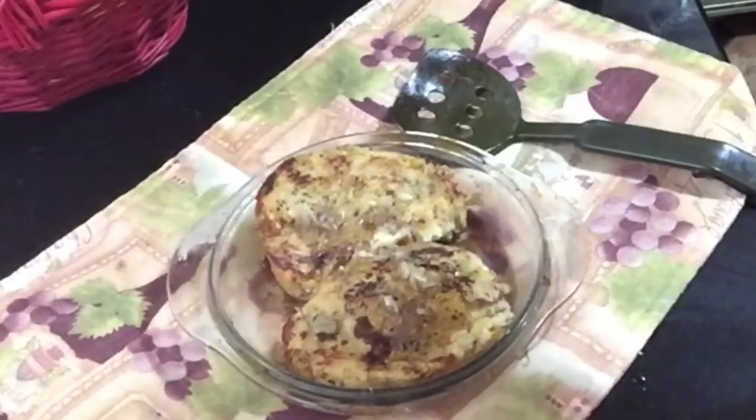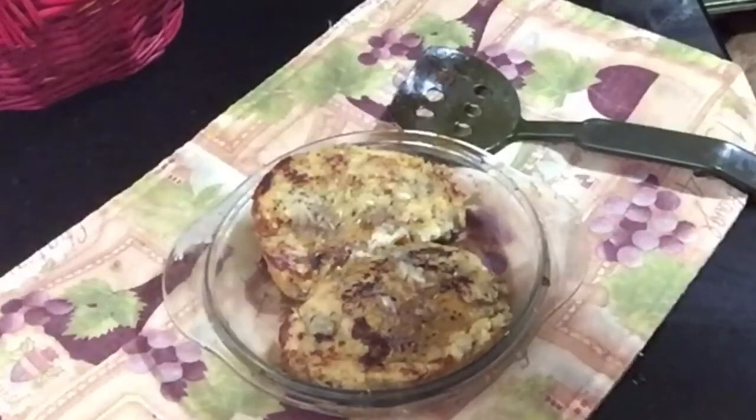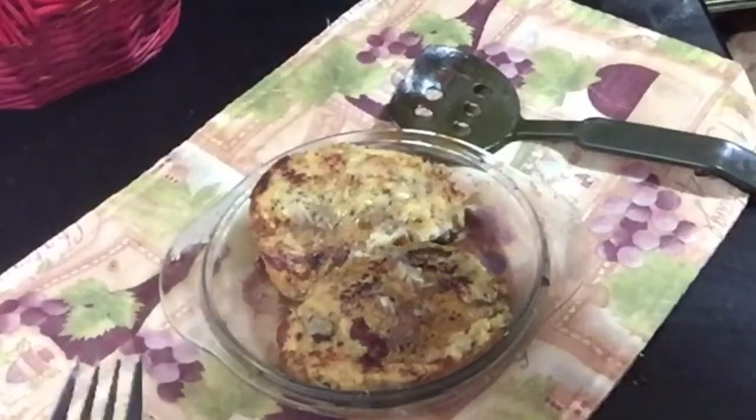Thanks for watching. It's a quick and easy Sunday morning French toast oven baked recipe. Have an awesome week. Bye!